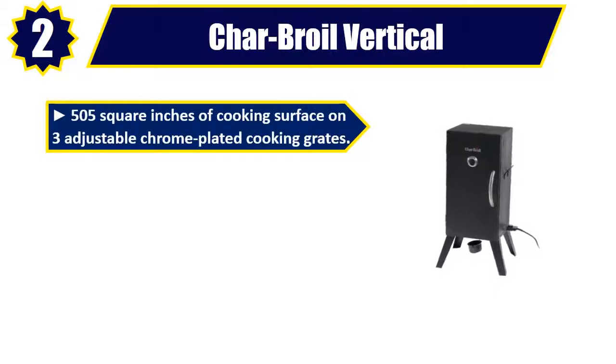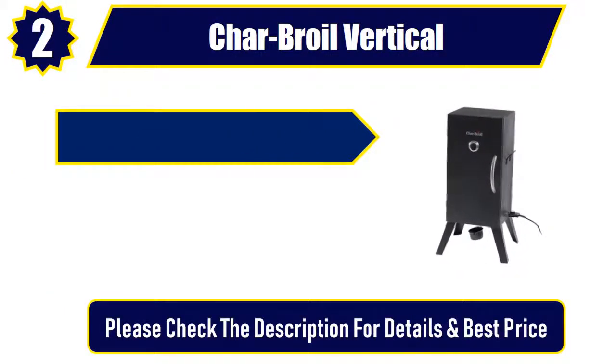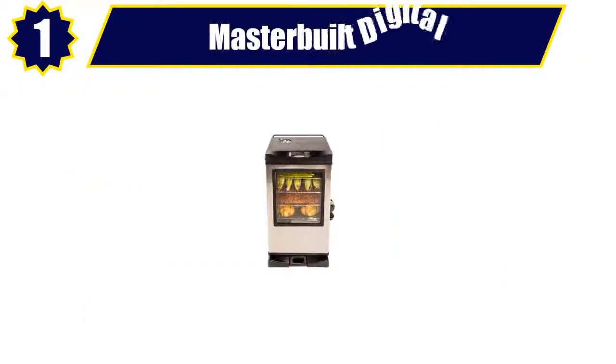Number 2. Char Broil Vertical. 505 square inches of cooking surface on 3 adjustable chrome plated cooking grates. Insulated, double-walled construction for maintaining even temperature. Wood chip and water pan. Chrome plated handle. Lid mounted temperature gauge with bezel. Please check the description for details and best price.